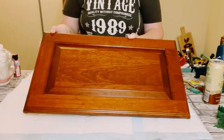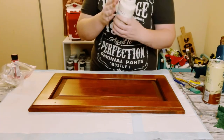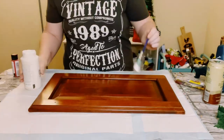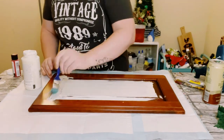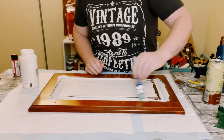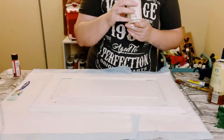First I'll be using an old cabinet door. You want to just wipe it down with some rubbing alcohol and allow that to completely dry to clean it. Then I'm going over it with Waverly Chalk Paint in the color Plaster — for this step I only did one coat. Once you have everything completely covered, allow that to completely dry.